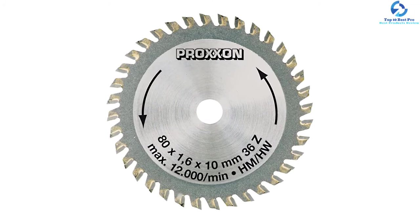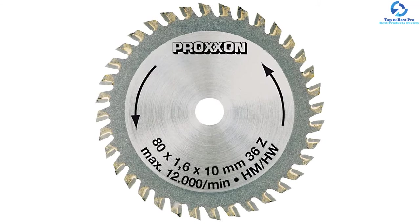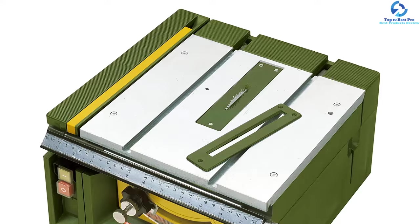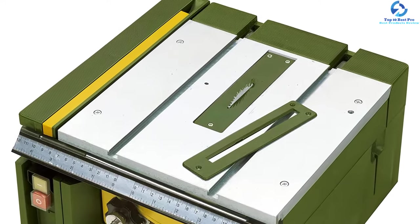This mini table saw comes in a compact size and is pretty lightweight, making it ideal to bring along. It doesn't require much space for storage and doesn't need much maintenance. You can set it up in just a few minutes. It can be used with different types of blades and won't give you a hard time changing the blade.